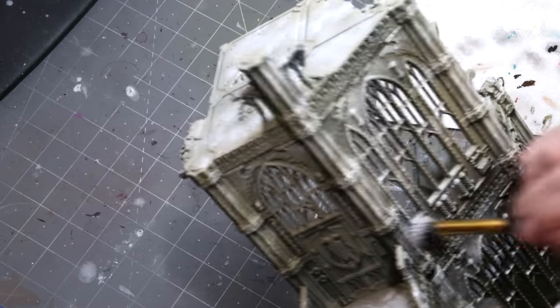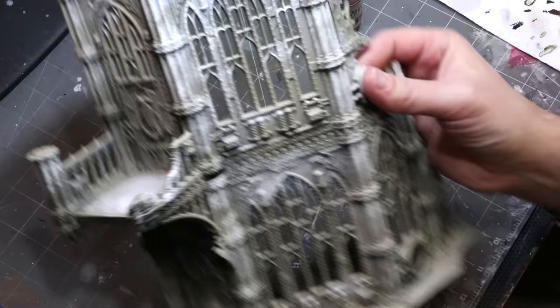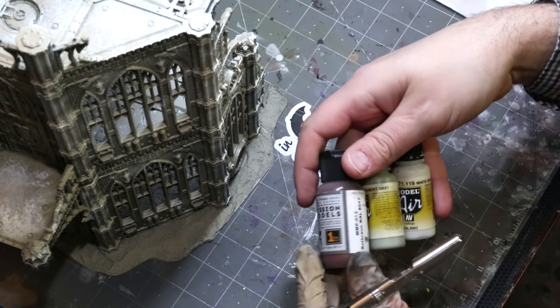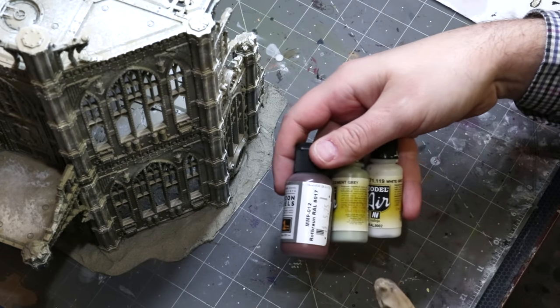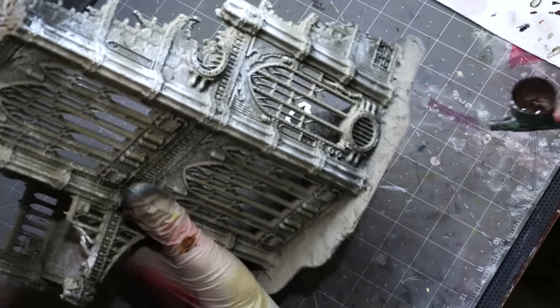If you want your building to look like it does on the GW box art — all pristine and perfect, somehow ruined without a fleck of paint chipped — fine, I have no issue with that. But I like something that looks like it actually sat outside. To that end I did grab my smaller dry brush and fill in some more stippling at a different size. Now we're going to start laying down some tones — I've got the airbrush out.